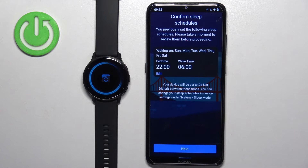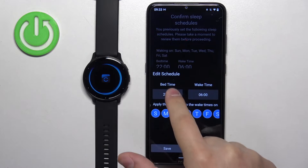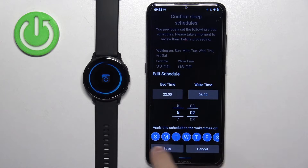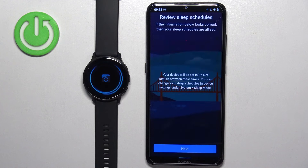Tap on pair, then tap next. Here we can set up a sleeping schedule, which is useful for tracking sleep and for using do not disturb mode during sleep so you aren't disturbed by notifications. If you want to set up a sleep schedule, tap on edit, then tap on bedtime to adjust bedtime, wake time to adjust wake time, and select specific days. Once done, tap save.